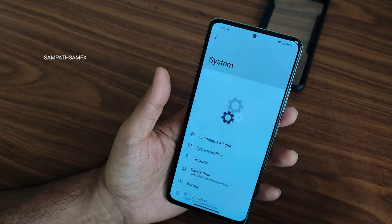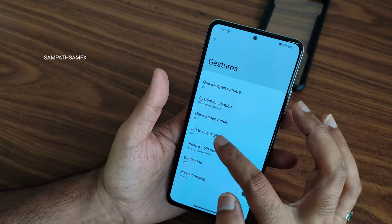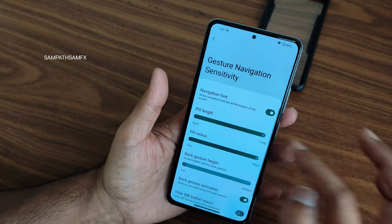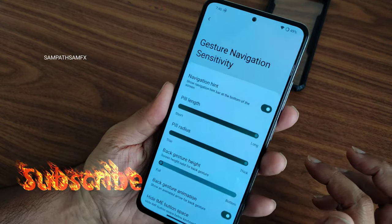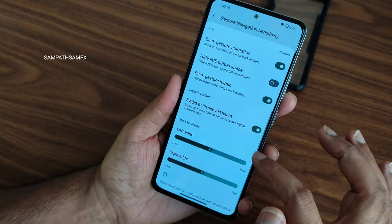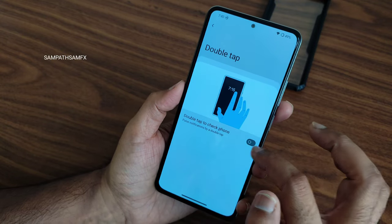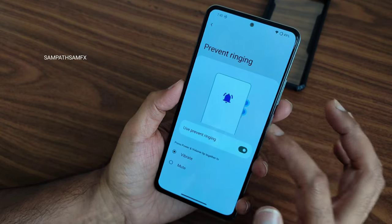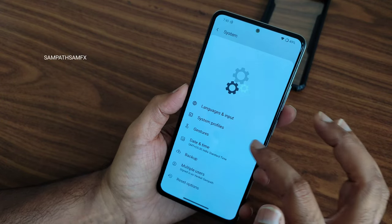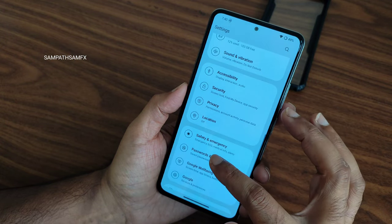Moving into actual ROM settings: you get system profiles, gestures options, lift-to-check-phone, and a one-handed mode. System navigation settings let you adjust both the build radius and gesture length, which is quite good. You can also enable double-tap to wake and configure the prevent-ringing option to mute or turn off the ringer.